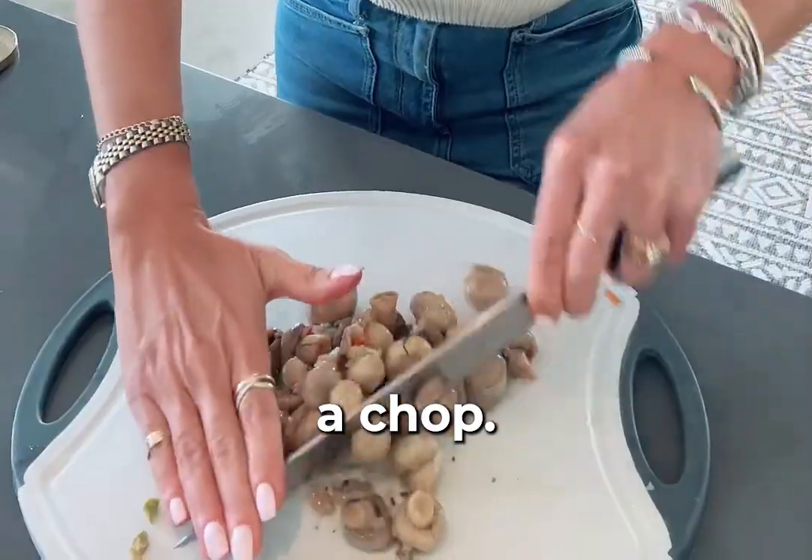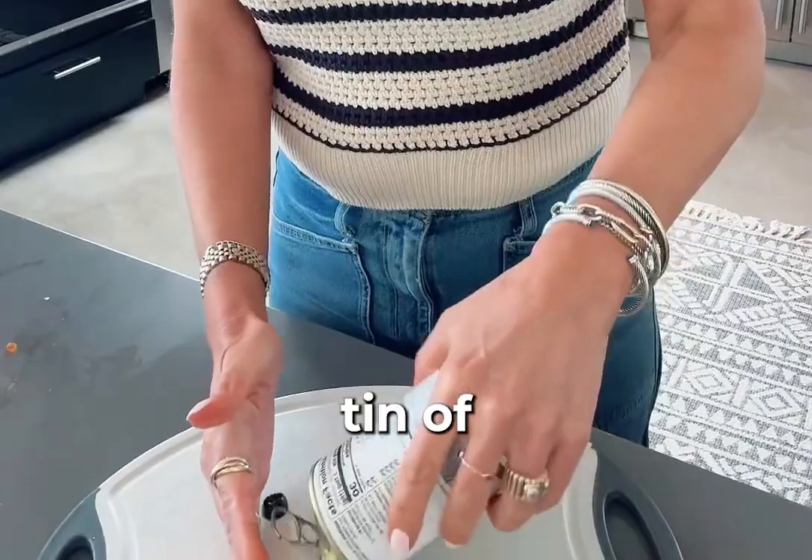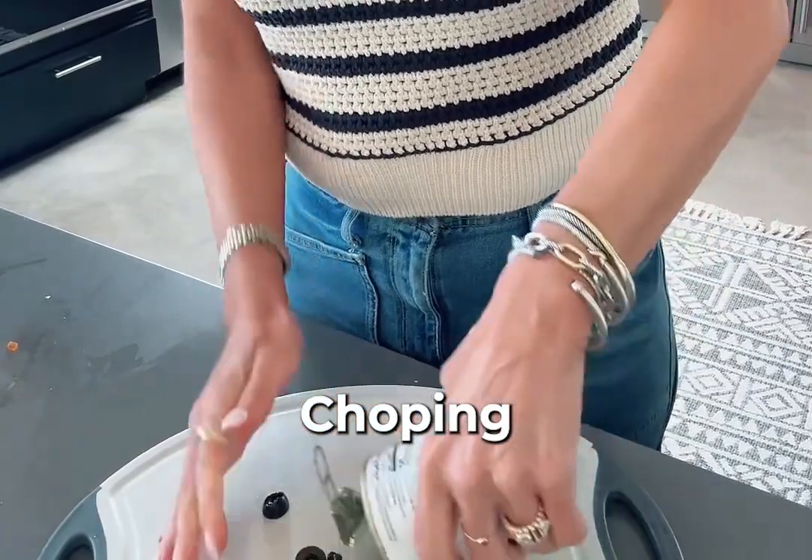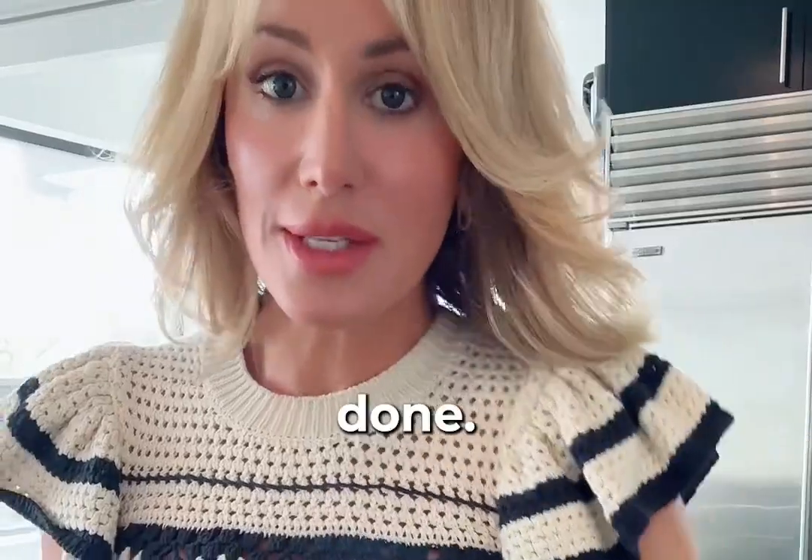Drained mushrooms — give them a chop. You need one tin of drained black olives. Chopping is done.